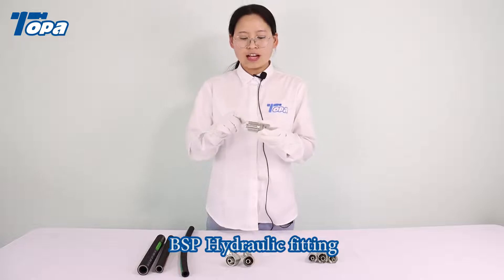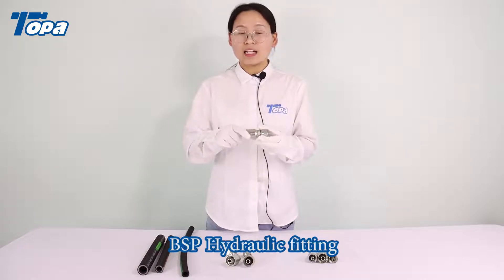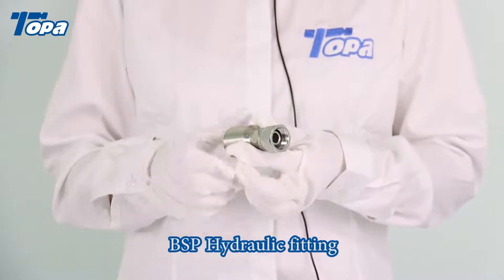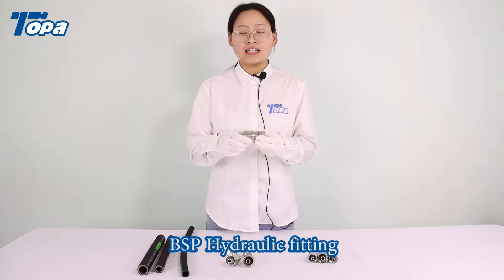The one-piece fitting has a ferrule that is pre-crimped on the fitting. They are easy to choose and easy to use, and can be assembled quickly.